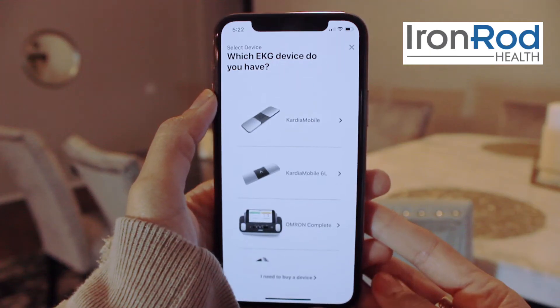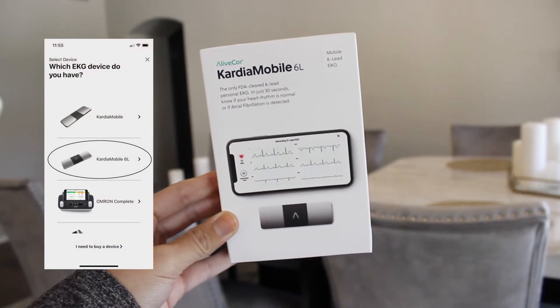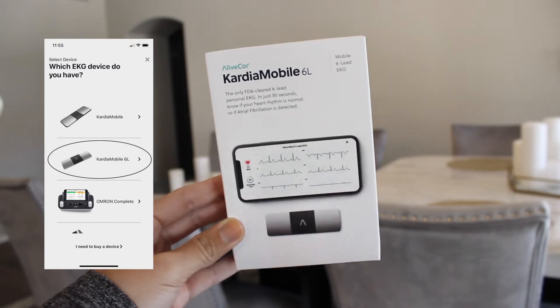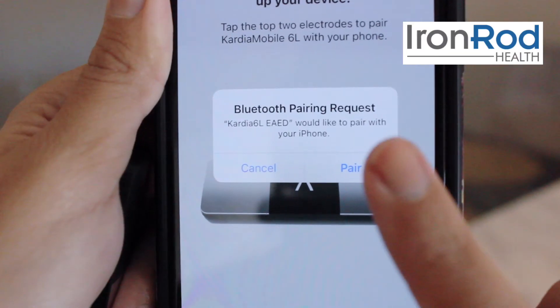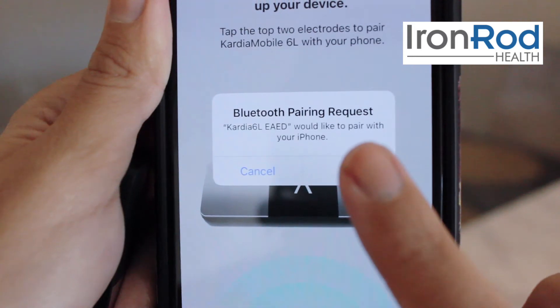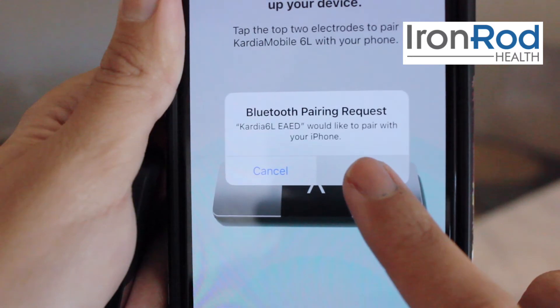On this next page, you'll see different devices to choose from. We are going to select the Cardia Mobile 6L. A pop-up might appear asking to pair your device via Bluetooth. Be sure to select pair on the right so your readings can be taken.